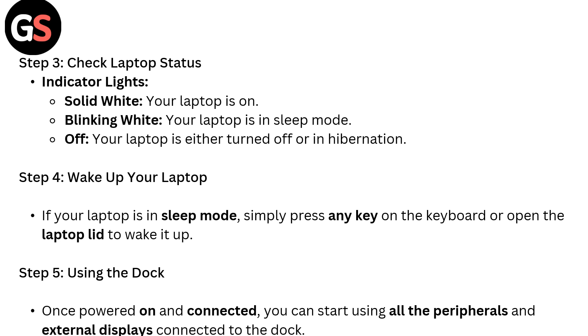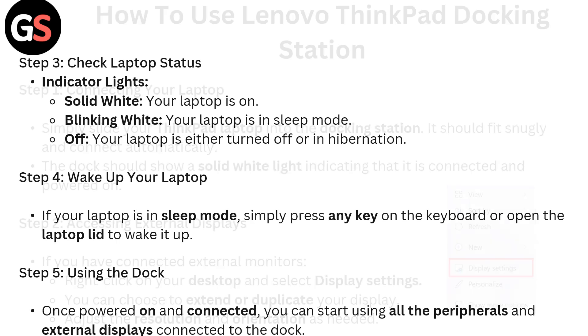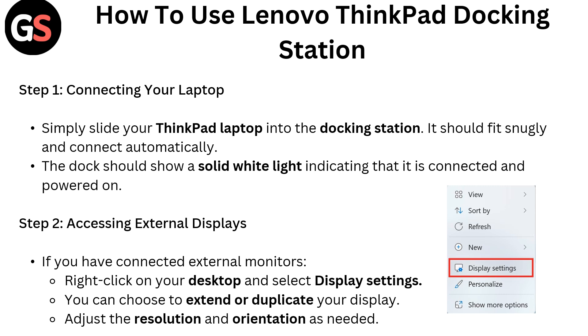Step 5: Using the dock. Once powered on and connected, you can start using all the peripherals and external displays connected to the dock. To connect your laptop, simply slide your ThinkPad into the docking station — it should fit snugly and connect automatically. The dock should show a solid white light indicating that it is connected and powered on.